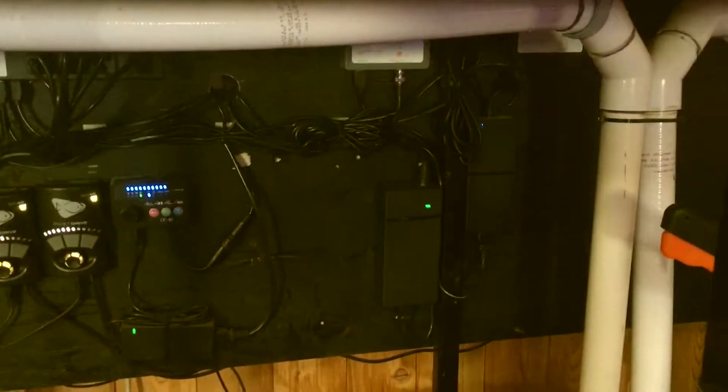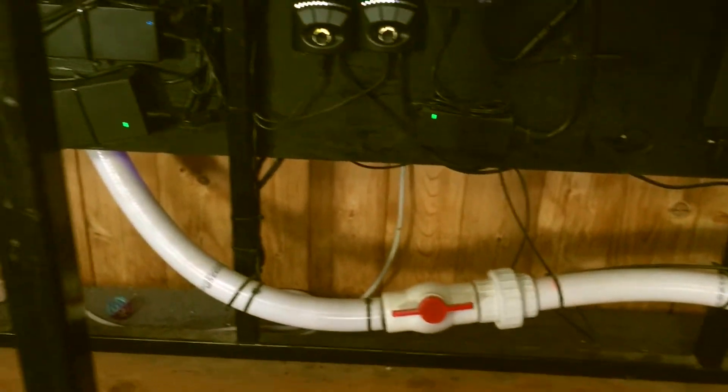Two inch-and-a-half drains, inch-and-a-half per turn going up to one inch.